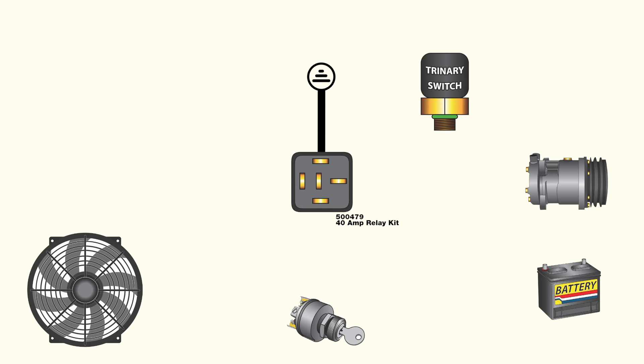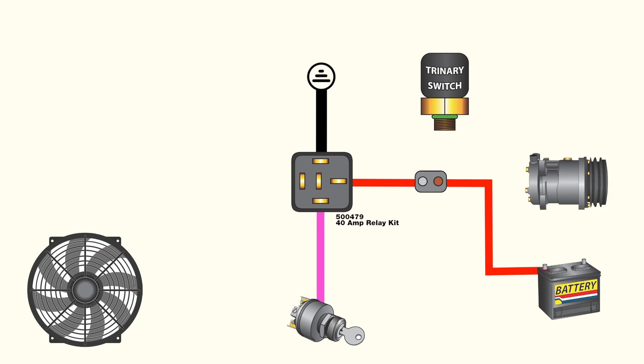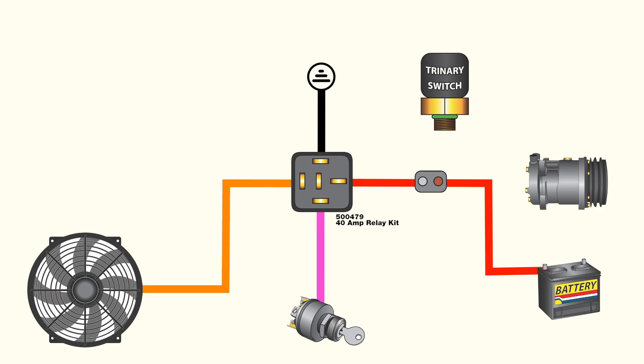For purposes of our universal 40-amp relay kit, the red wire will be battery hot, the pink wire will be 12-volt ignition, the black wire will be ground, and the orange wire will supply power to the fan through the relay.